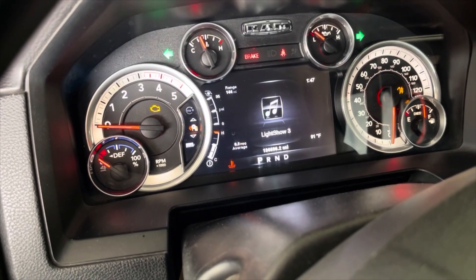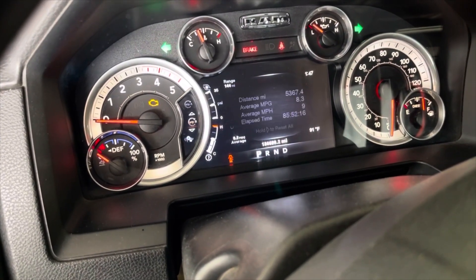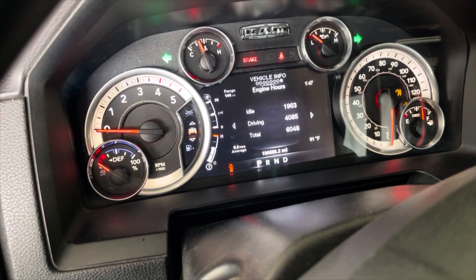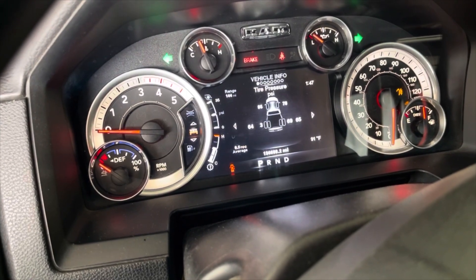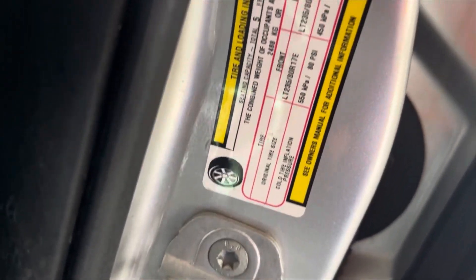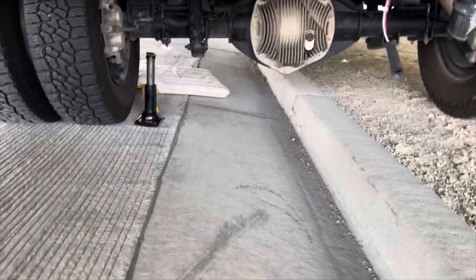Okay, any second now. Yeah — 64, 69, 65. When it says rear 65, your front is 80. Yeah, there's no way they could have just blown up. I don't know, but that's not going to work.